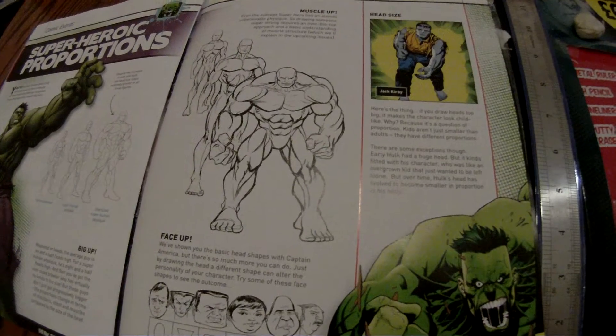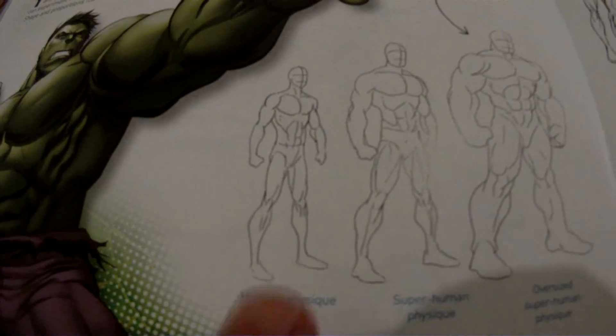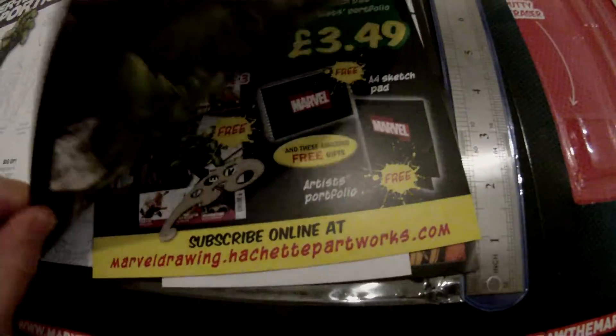And there's a section on superhero proportions. Here is what you and I — the normal human — are supposed to look like. Some of us wish. That's the superhero physique. And there's the oversized superhuman physique. It's quite nice. Obviously this is focused mainly on the Incredible Hulk.